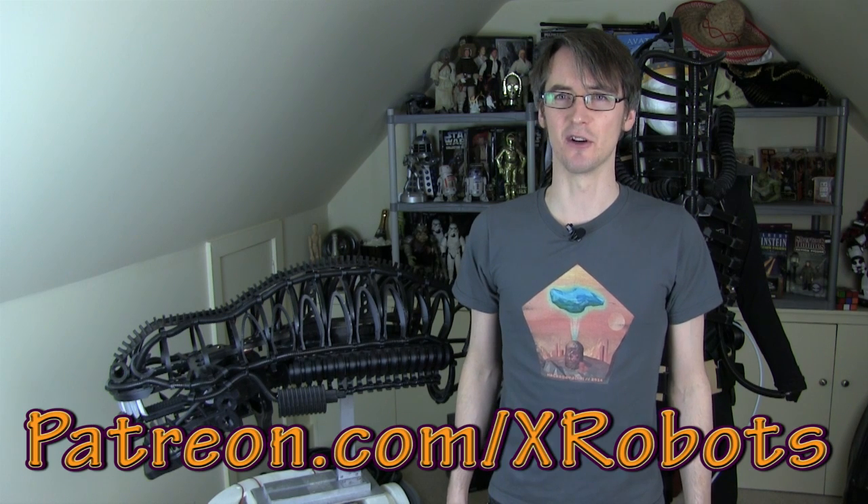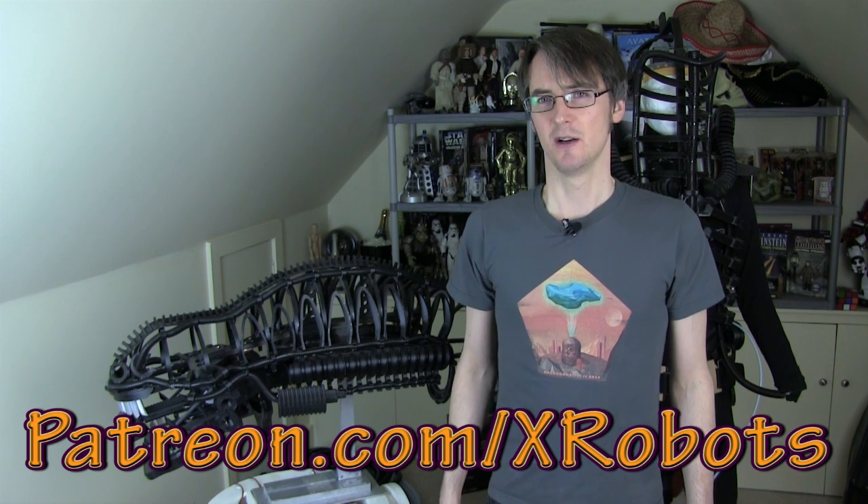That is the end of this video. Don't forget to subscribe to my channel and check out my other videos and 3D printed projects, including my 3D printed R2-D2 and my massive Hulkbuster suit. Also check out my Patreon campaign at patreon.com where you can get access to exclusive rewards including a live broadcast and exclusive project building content, which I only do in live broadcasts for patrons only.